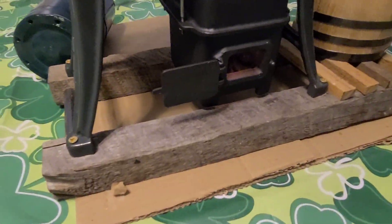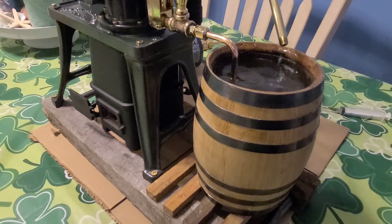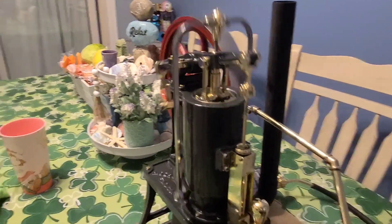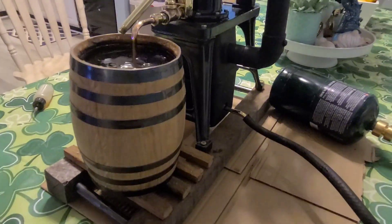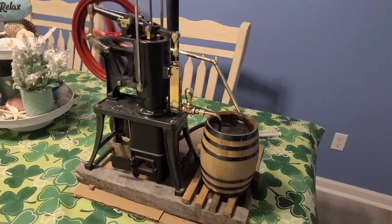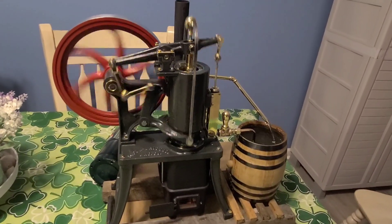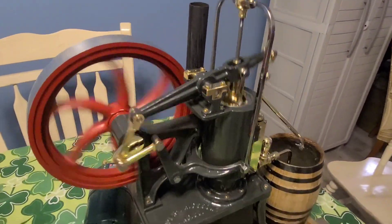It's just on a rustic skid — nothing real fancy. It has handles on each end just so I could pick it up and take it to shows. The barrel is removable for portability. You can see she's sped up. So anyway, it is going to go up for sale — just time to clean house a little bit. Thanks for watching, take care.